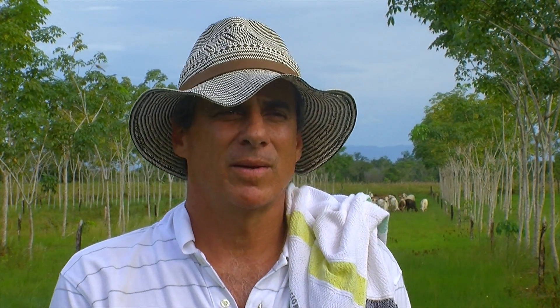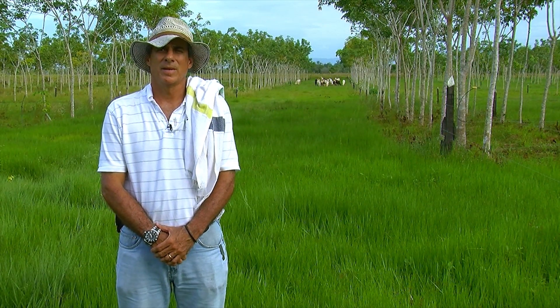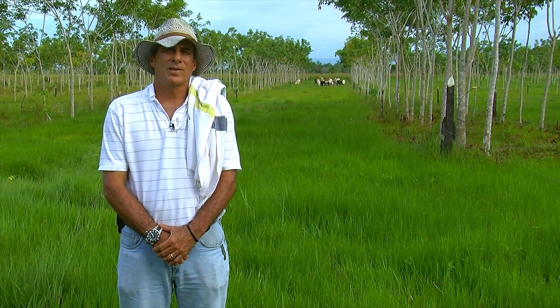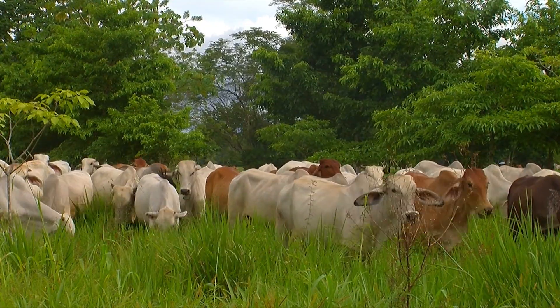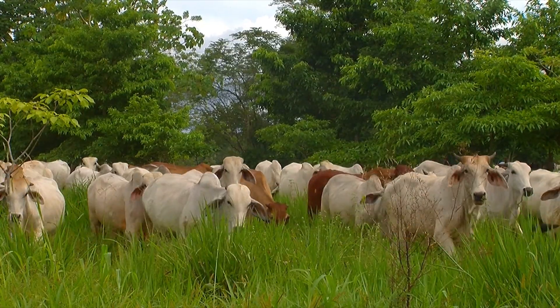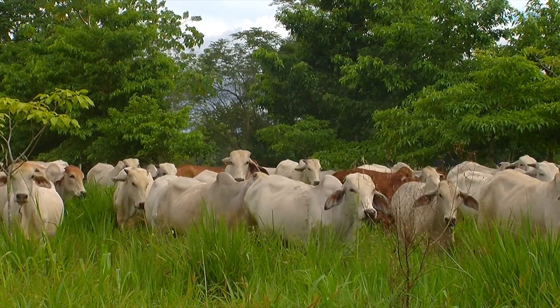I wanted to do a project that had several alternatives. One was planting rubber, because I am a member of Procaucho and I wanted to plant in an area that was representative of the region. I also wanted to increase the carrying capacity for cattle. So I implemented this farm with dual plantings in double open grooves 13 meters wide where cattle can graze.